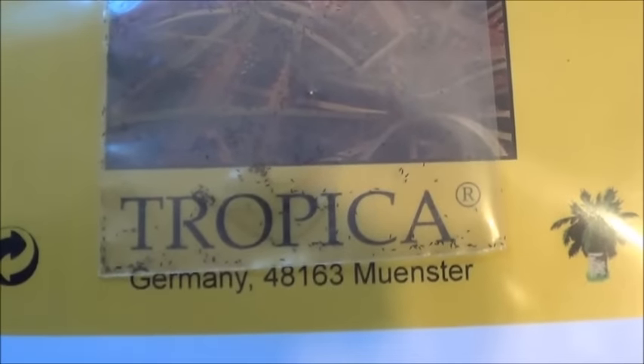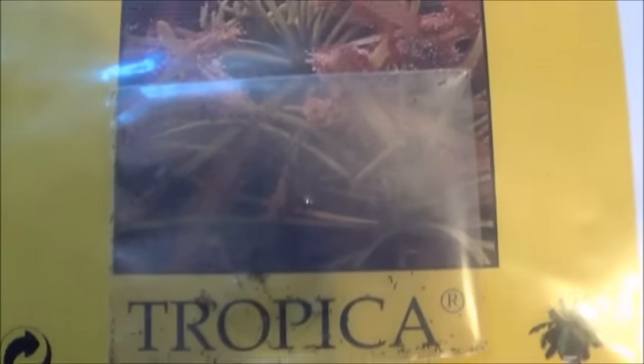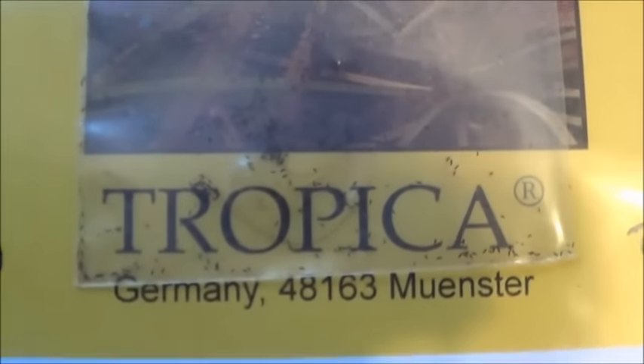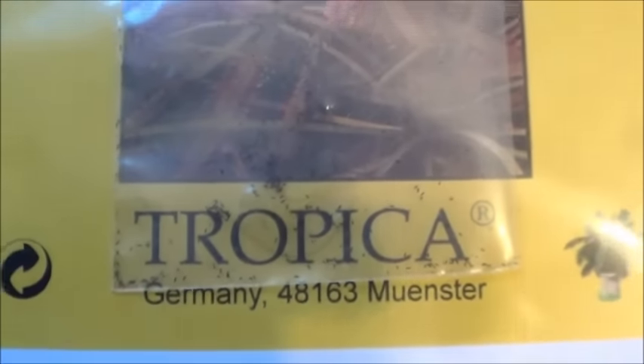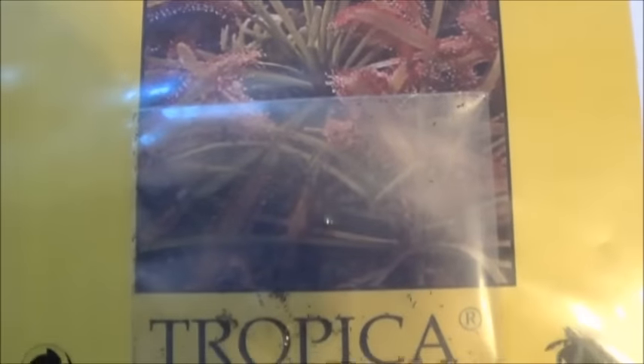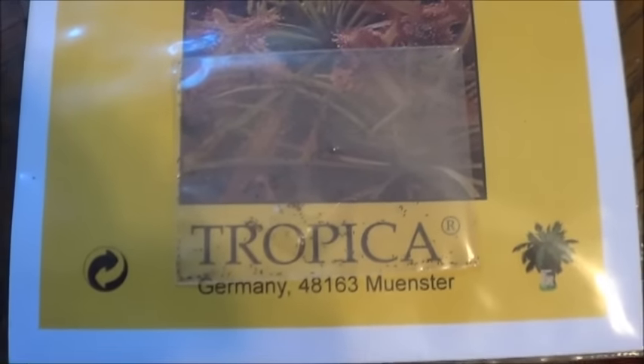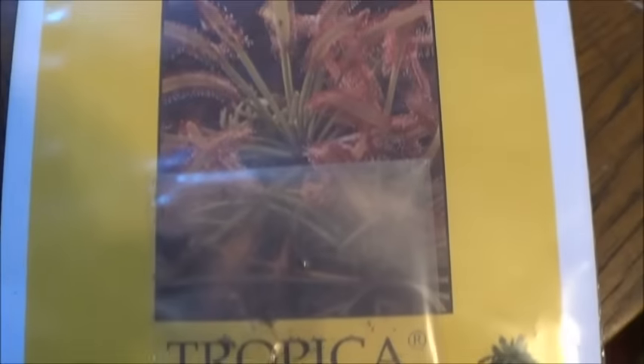See how tiny those seeds are? I'll get the little tiny package out here and we can take a slightly closer look, but these are like dust-sized seeds. 200 of them in there apparently. Cost about five bucks and then I think three or four for shipping from Germany.